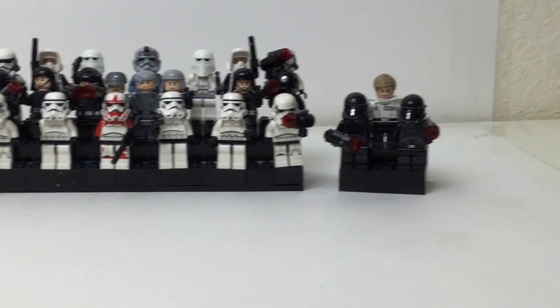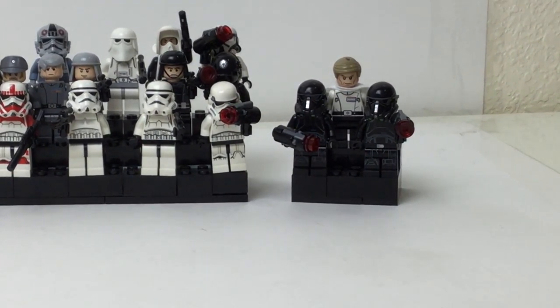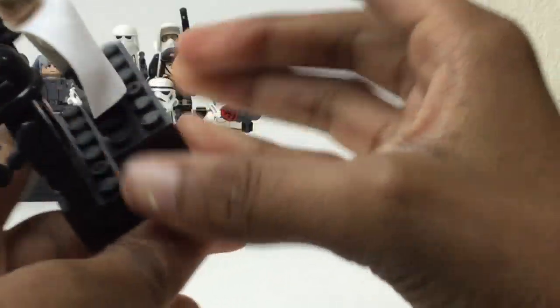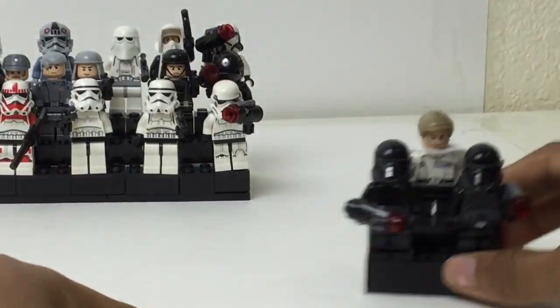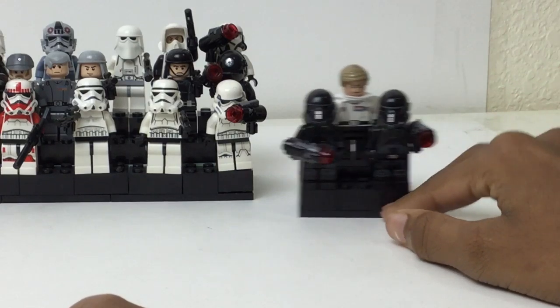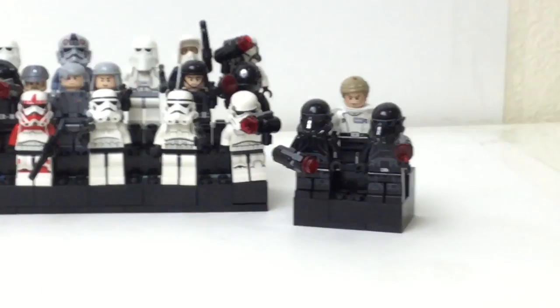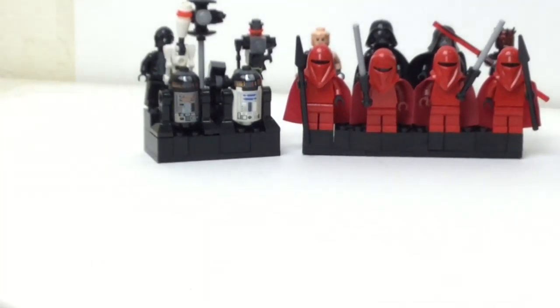Starting with this one — it's from Rogue One. It's very simple: all done in black with black plates, then some black bricks placed one higher than the other. I've got two death troopers and Director Krennic on this stand.